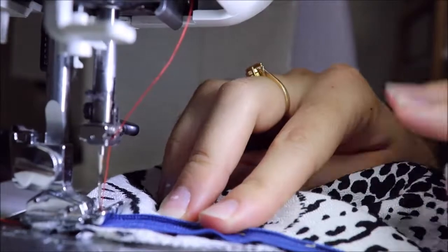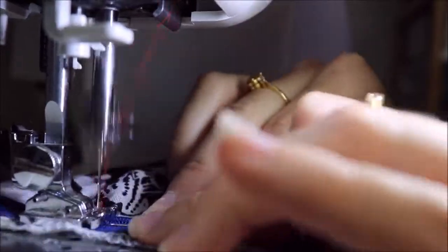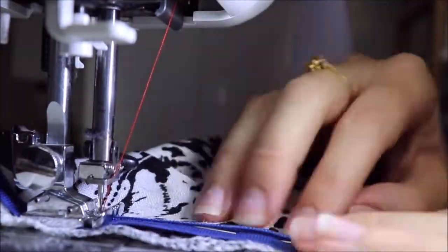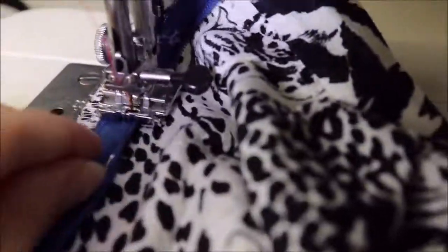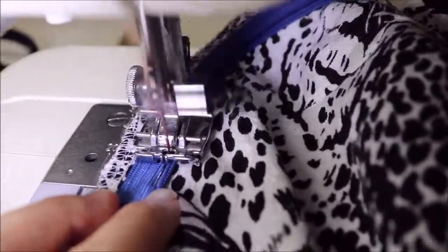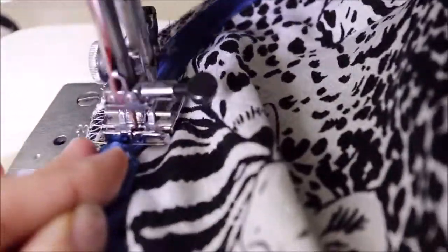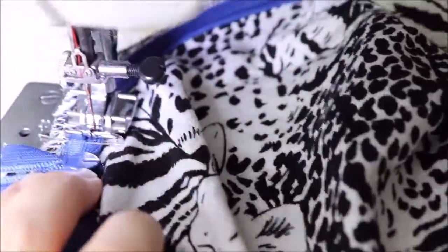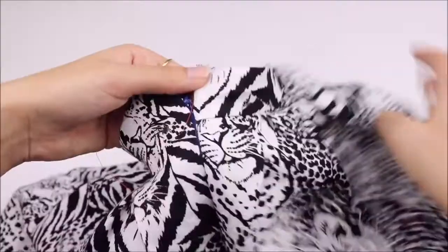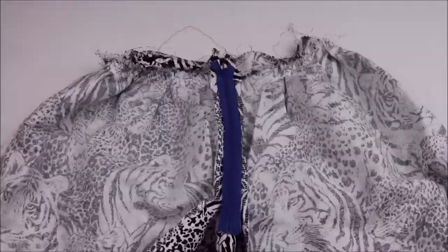This time the teeth of the zipper will be going into the right groove of the zipper foot. Sew just the same, pulling out the pins as you go and rolling out the teeth of the zipper. To film this I was using one hand to hold the camera and one hand to actually sew, so with practice it definitely gets easier. Just remember to go as steady as you need to go.